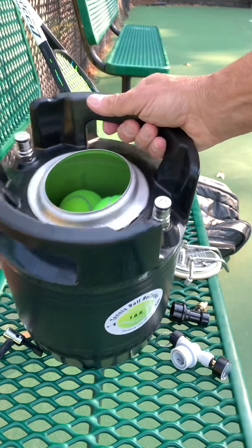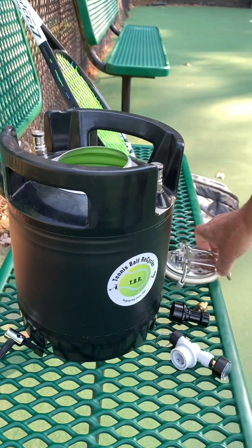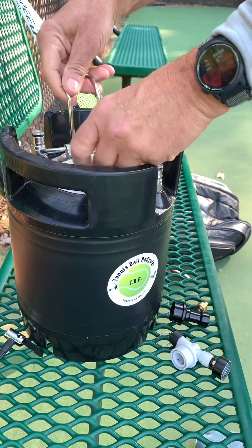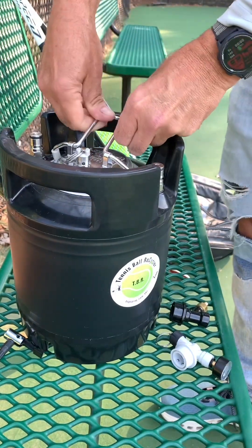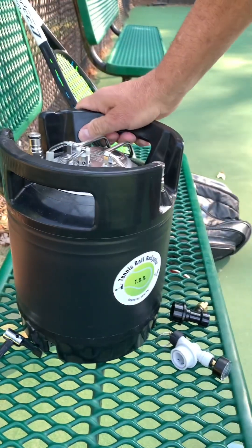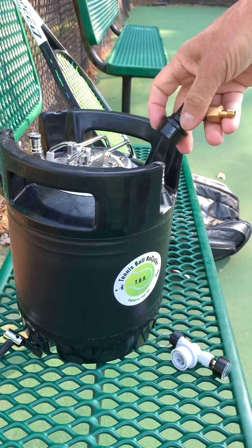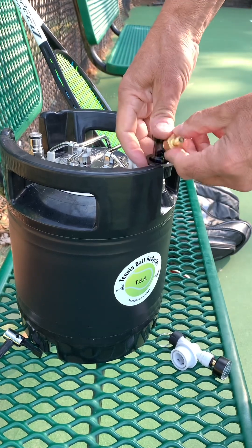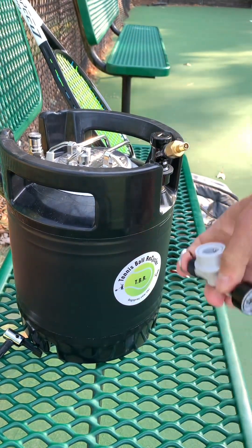I've already filled up the tank, so she's got my tennis balls in there. I'm going to go ahead and put on the lid. Once the lid is on and properly secured, I can attach the air valve — this is what we're going to use to fill her up, or at least have the input of air.